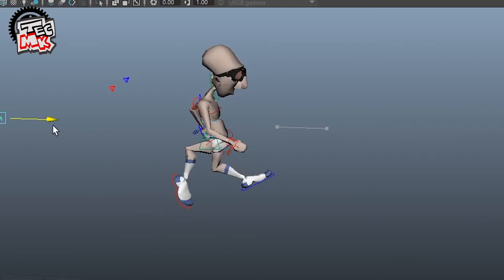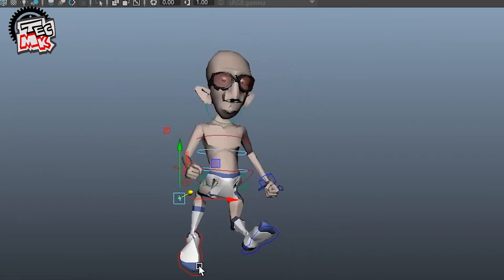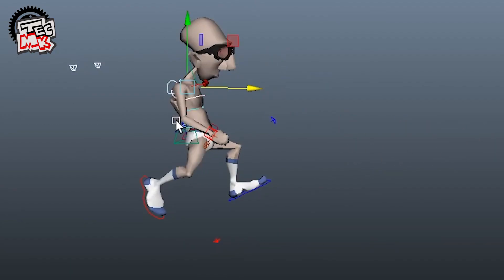One thing that can happen here is the leg may form an unusual pose. If it happens, do not panic — just adjust the pole vector.